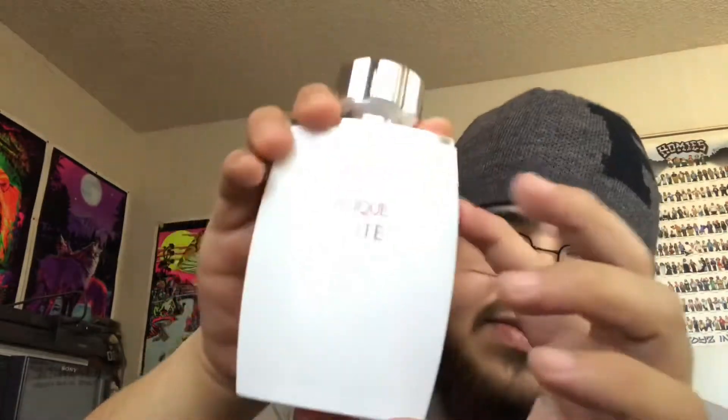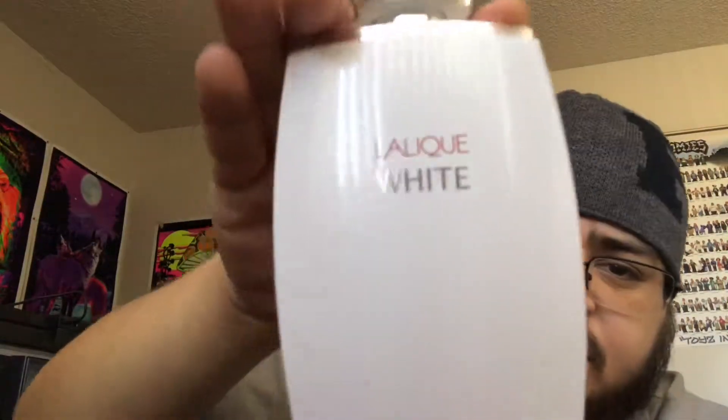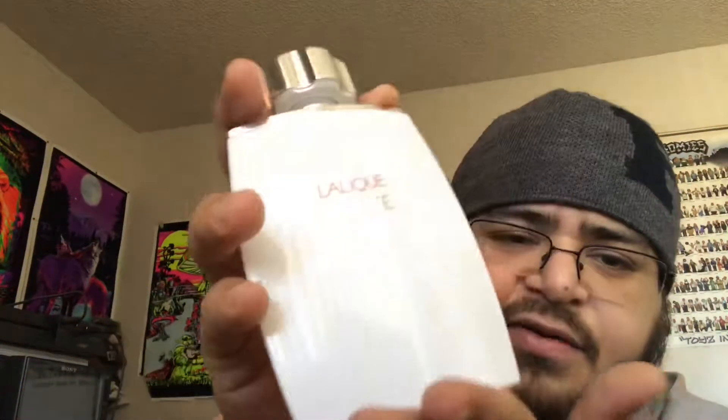I haven't seen smaller bottles for this one — it's a 125 ml bottle, and I think it's the only size they have. On my skin, this one lasted five hours.